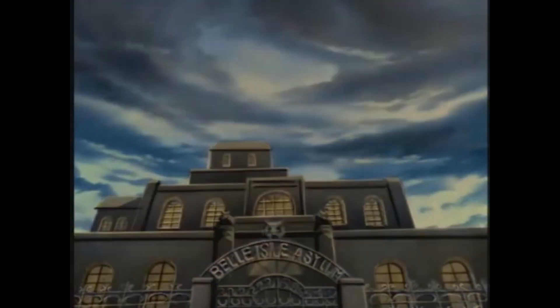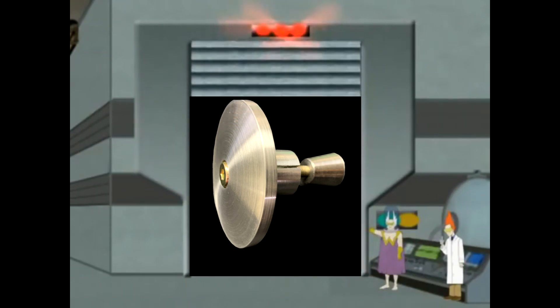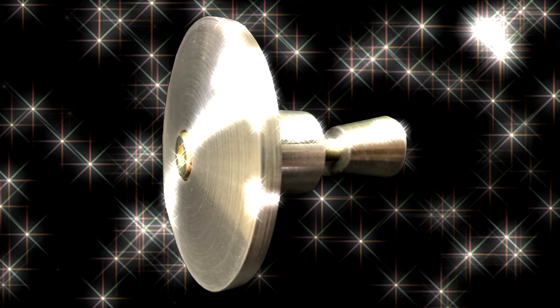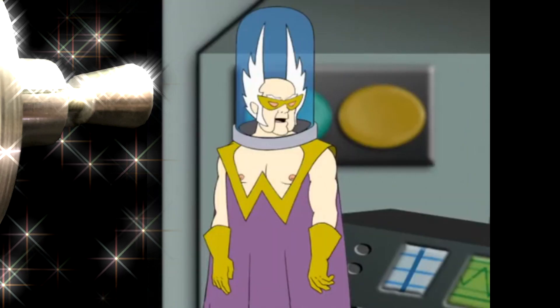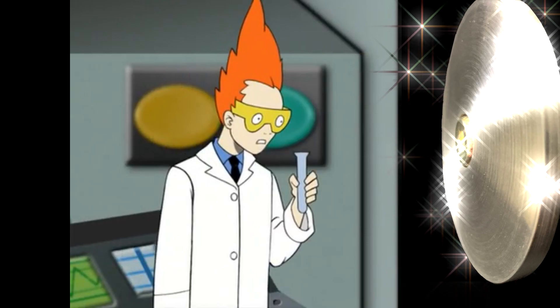Gentlemen, I have created this thing! What is it? I don't know! Stand over here! You know, this is pretty nice.